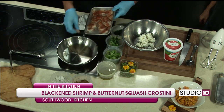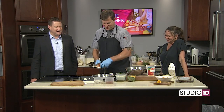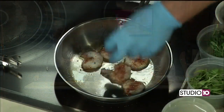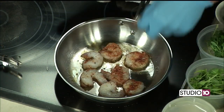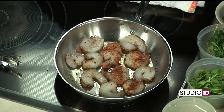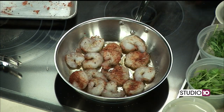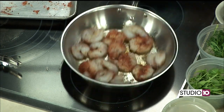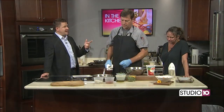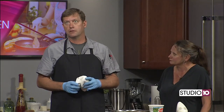So let's get this going. These are blackened shrimp — what did you use for your blackening seasoning? It's a house seasoning we make. It's proprietary. Tell us about your restaurant. Southwood Kitchen is farm to table — we do a lot of fresh fish, deal with a lot of local farmers, and we work with Taryn at Victory Teaching Farm. We try to keep it as local as possible. We've been open in Daphne going on two years.